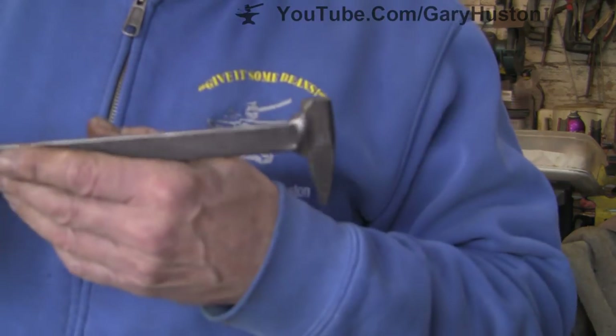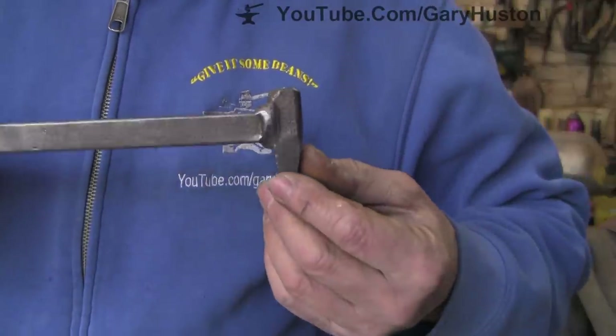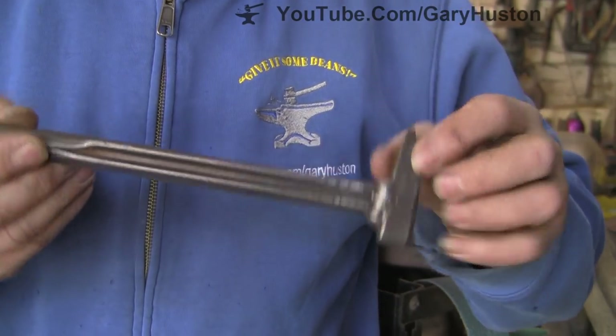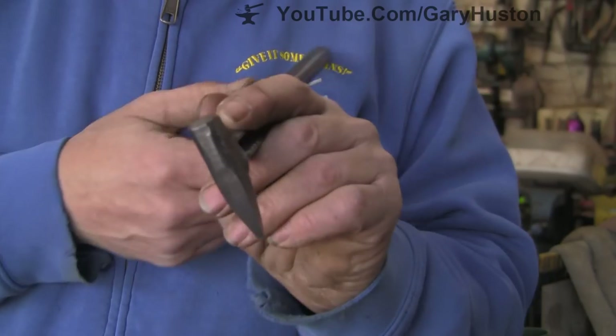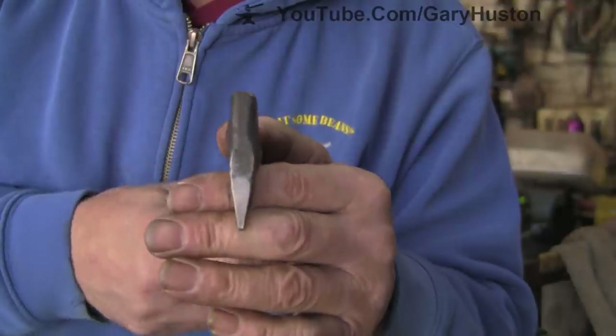I'm going back to basics and we're going to try and make something like this. This is a stamp that I made many years ago which I use quite regularly. I'm not sure exactly what the steel is — if you're familiar with my channel you'll know that I very rarely know what I'm using — but this is the sort of thing we're going to make.